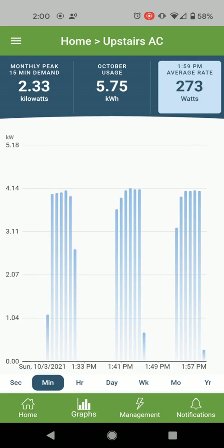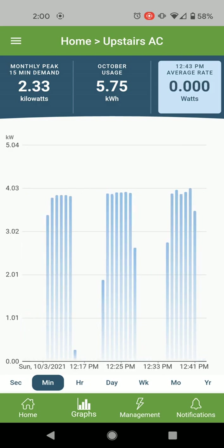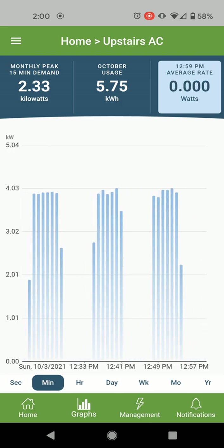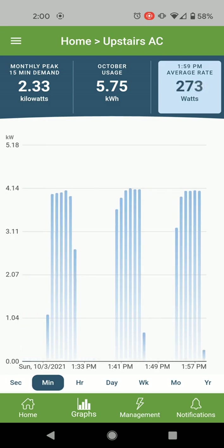Let's look at the upstairs AC. We live in Vegas and have an AC upstairs and one downstairs. It's showing by the minute, which is quite interesting. We have a single-stage AC, so it comes on and then goes off. It's running about nine minutes per cycle, then goes off for roughly the same length of time before coming back on. It's using four kilowatts when running, and it's off right now.